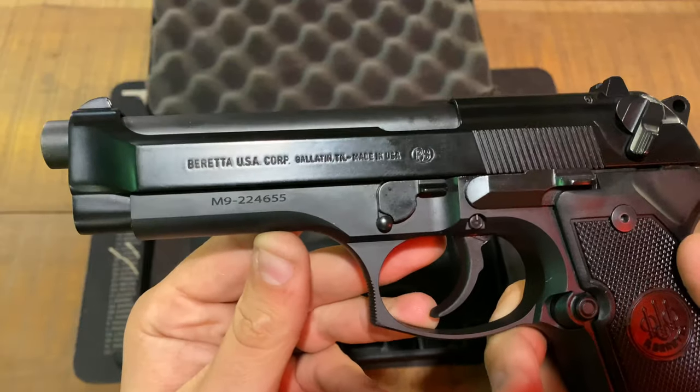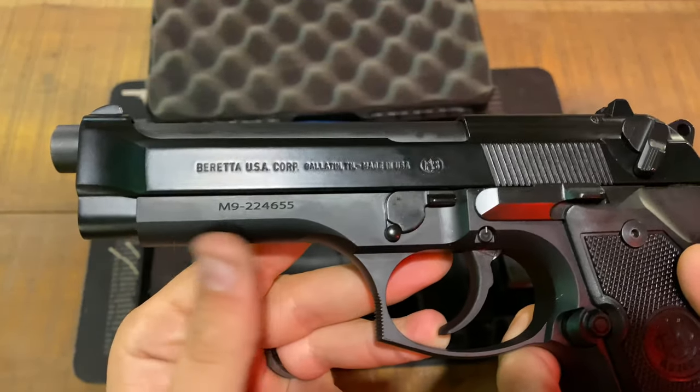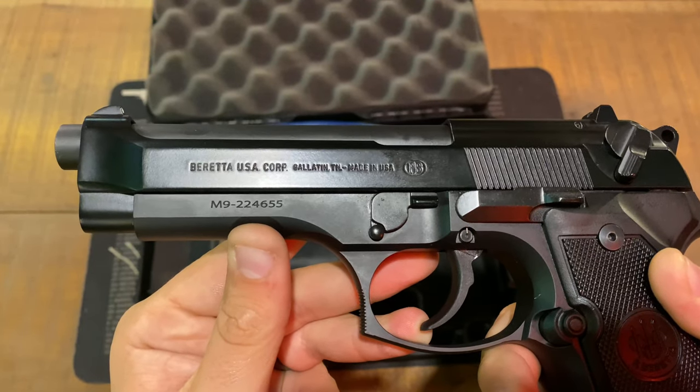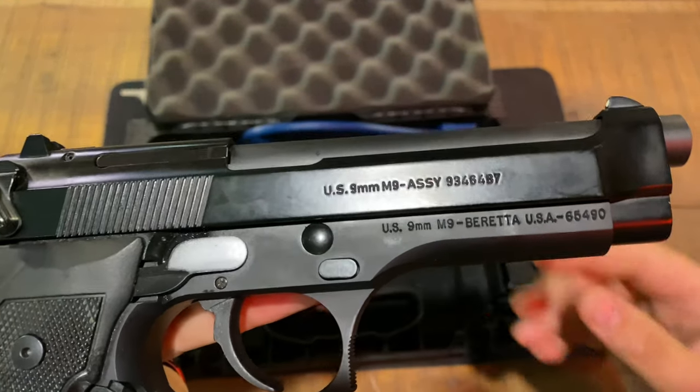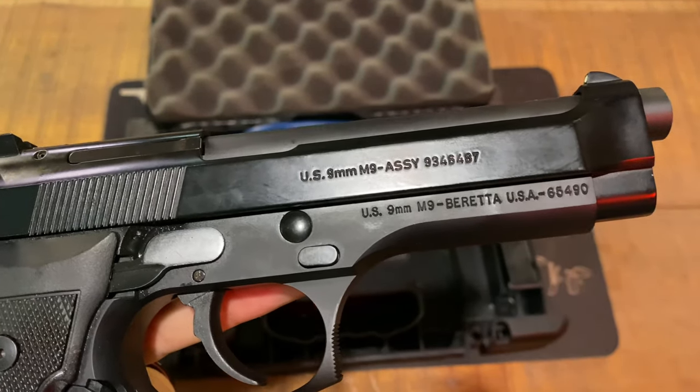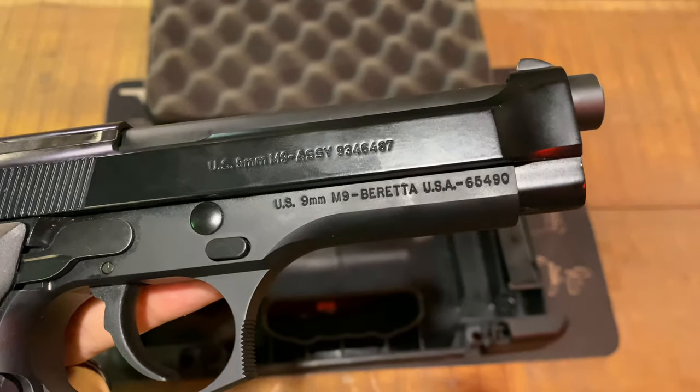Taking a quick look at the gun itself: Beretta USA Corp, Gallatin, Tennessee, made in USA, M9-224655. On the other side: US 9mm M9 assembly, US 9mm M9, Beretta USA.